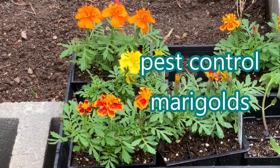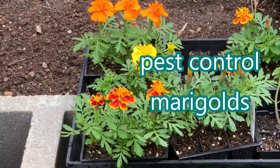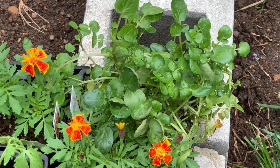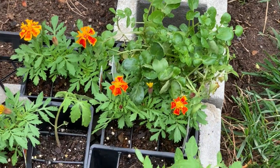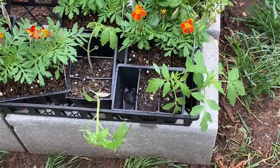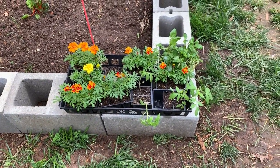Just a quick tip here — marigolds are really good to plant around your garden, they're pest control. You will notice right there, that's watercress, which I've never messed with. They like to be around creeks — I'll figure out what to do with that. And a couple of straggler tomatoes in there. But yeah, marigolds — put that stuff in your garden, that's good for it.